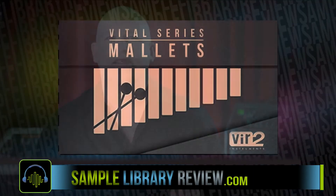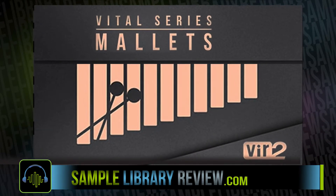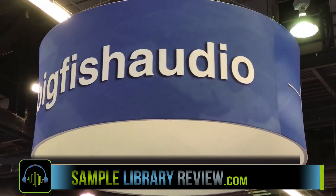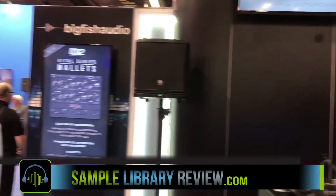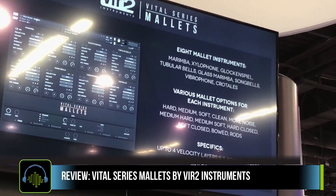Hey guys, it's Dom Bledam from SampleLibraryReview.com. Today we're taking a look at Vital Series Mallets by Virtu Instruments.